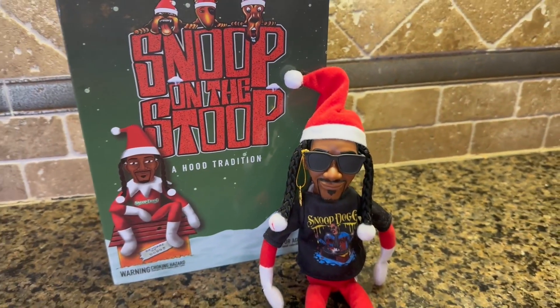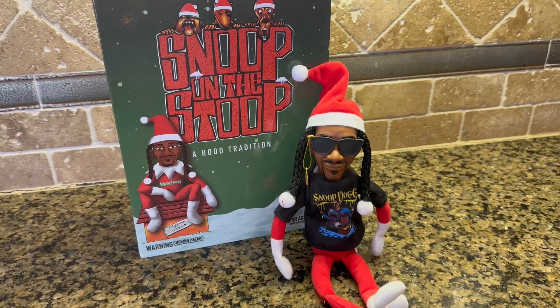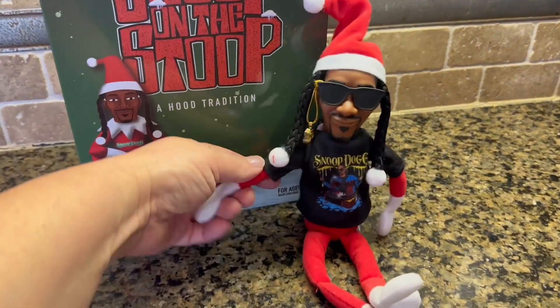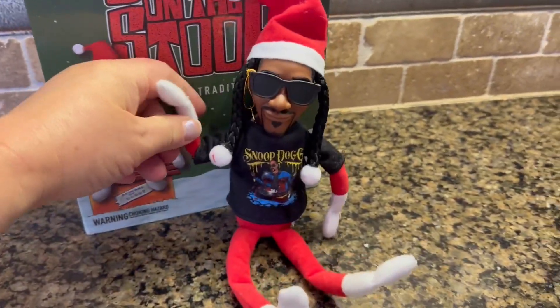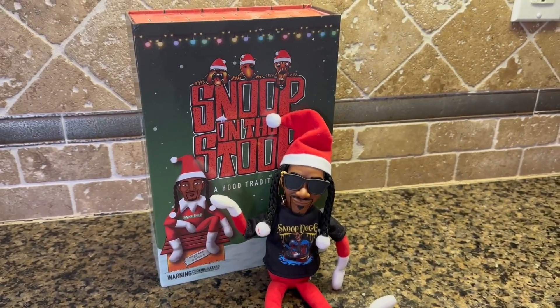They spared no details — they put the pom-pom there too. This is really funny; you can make Snoop do really crazy, funny things. Bend his arms, bend his legs, put him in different positions, and hide him around the house like Elf on a Shelf.